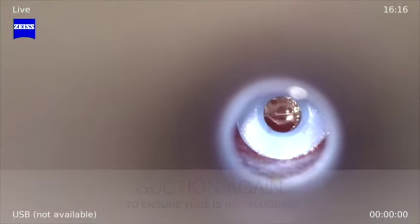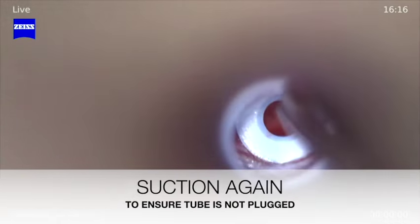Once the tube is in place, the suction is used to ensure that all the fluid is removed from behind the eardrum.